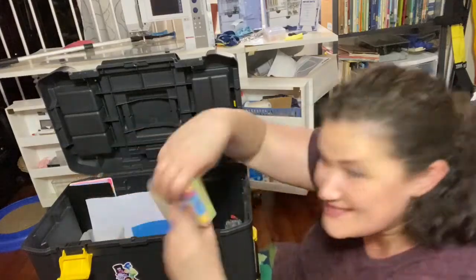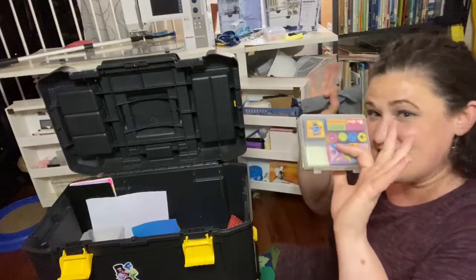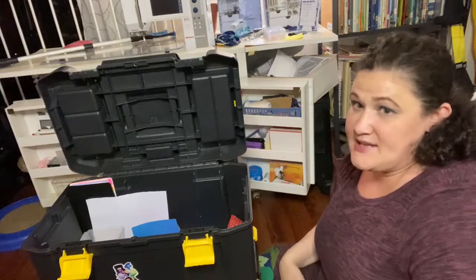More binder clips. Stamps — if you want to give awards you can just stamp it and say 'Yay, congratulations!' Now with the COVID stuff, I'm probably not going to use that anymore.